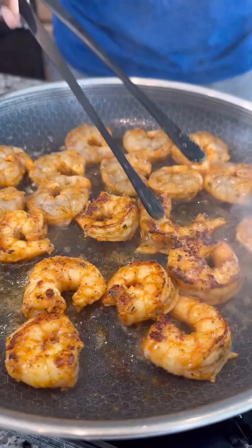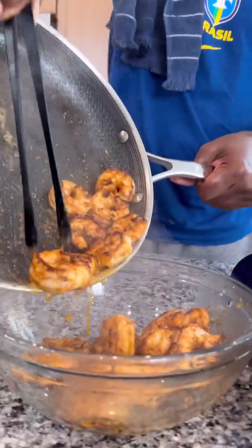Next, I seasoned some shrimp with some all-purpose seasoning, some garlic and herb seasoning, some smoked paprika and Cajun seasoning. Then I cooked them for about 60 to 90 seconds on each side, and then I set them aside.